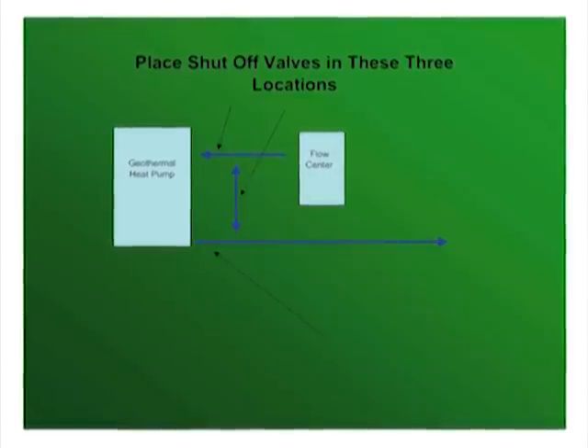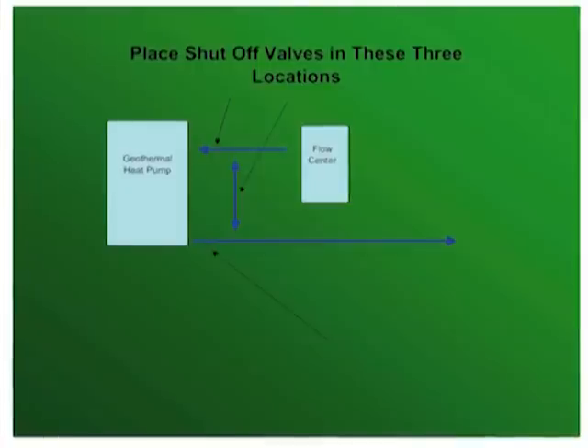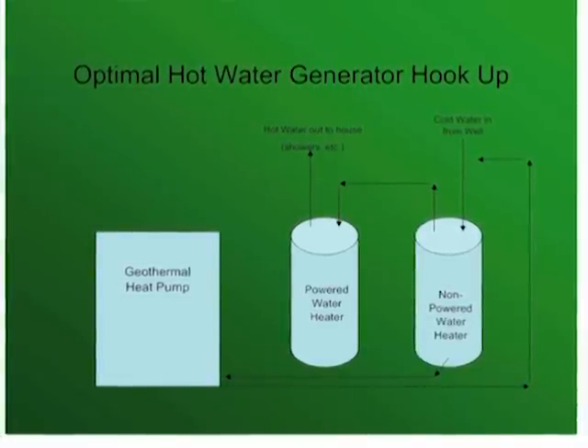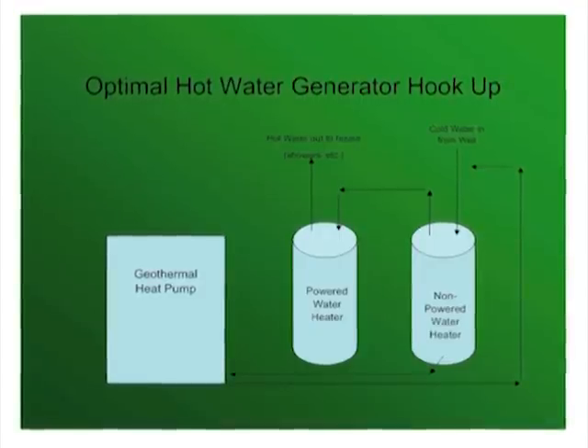Notice that the heat pump and the loop pump are plumbed such that the heat pump can be bypassed. This is important later on when it is time to fill the loop field. Also, now is the time to plumb the hot water generator to your existing hot water heater using CPVC and copper pipe.